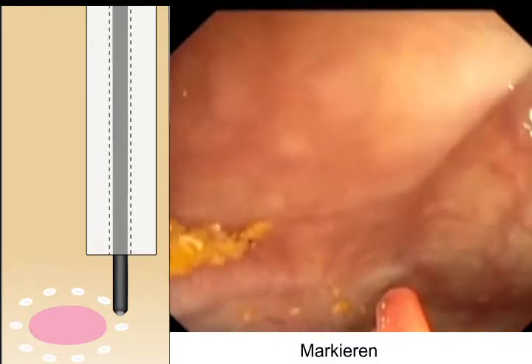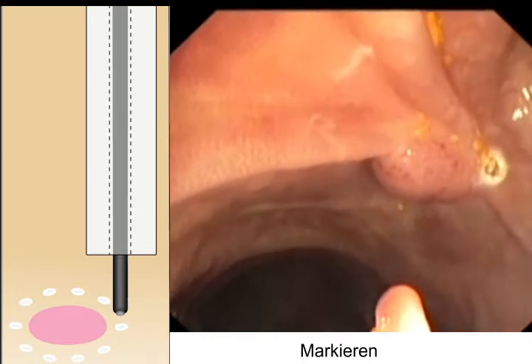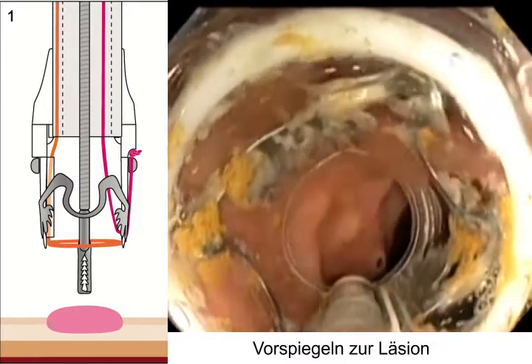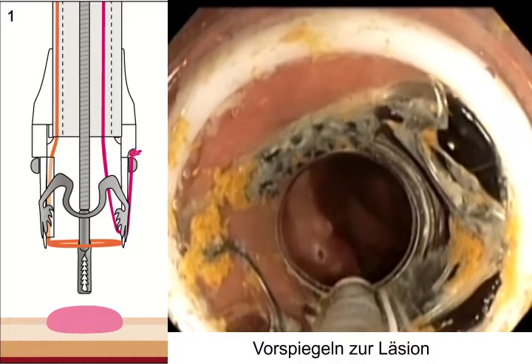Copic resection. For better identification of the lesion, the lateral margins were marked with coagulation. The endoscope with the mounted FTRG system was then advanced into the transverse colon and the lesion was identified.